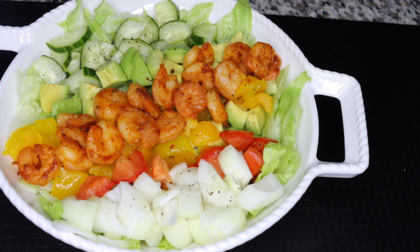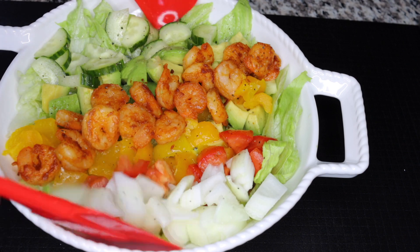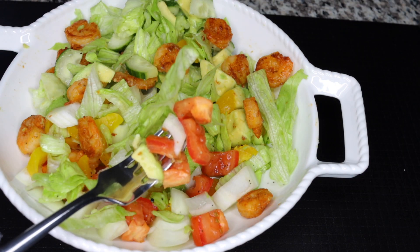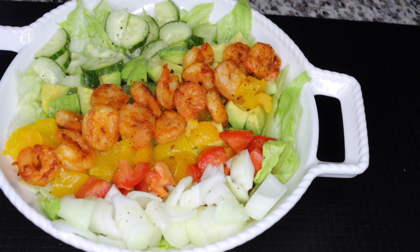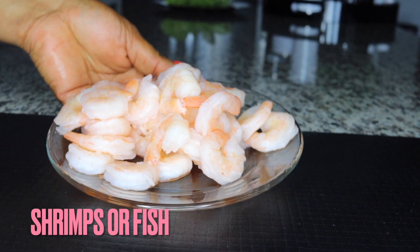Hello everyone! Very quickly in this video I'll be sharing with you this very yummy, healthy salad recipe that will help you shred some pounds, lose belly fat, clean your skin up, and look so beautiful. It is equally so yummy and healthy to start adding into your life.